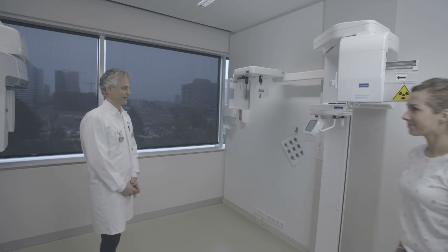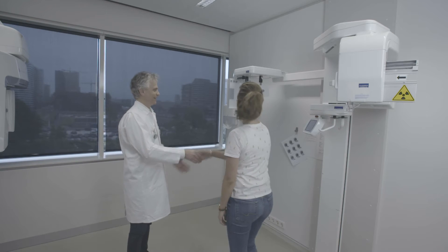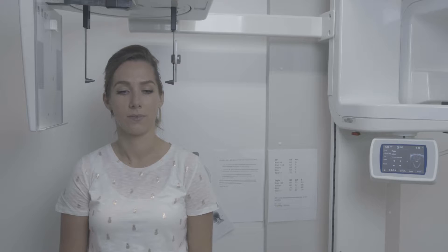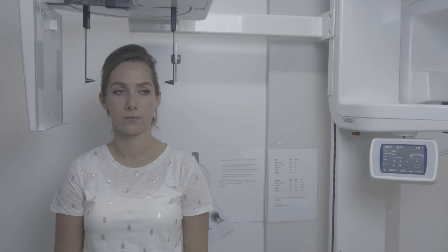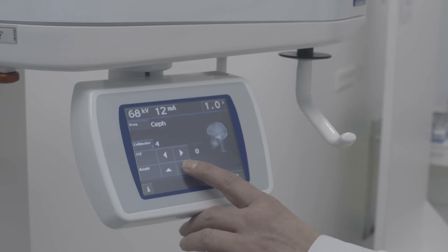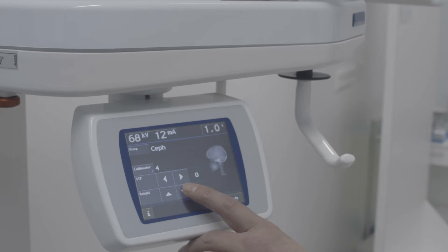We start with positioning the patient correctly in the cephalostat. We place the patient between the ear posts. The patient is asked to stand up straight with shoulders relaxed. Now we adjust the vertical position of the cephalostat.